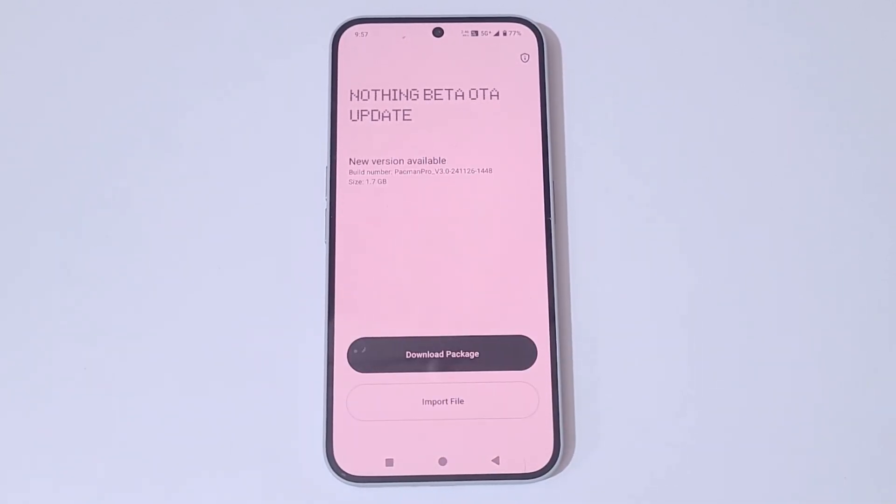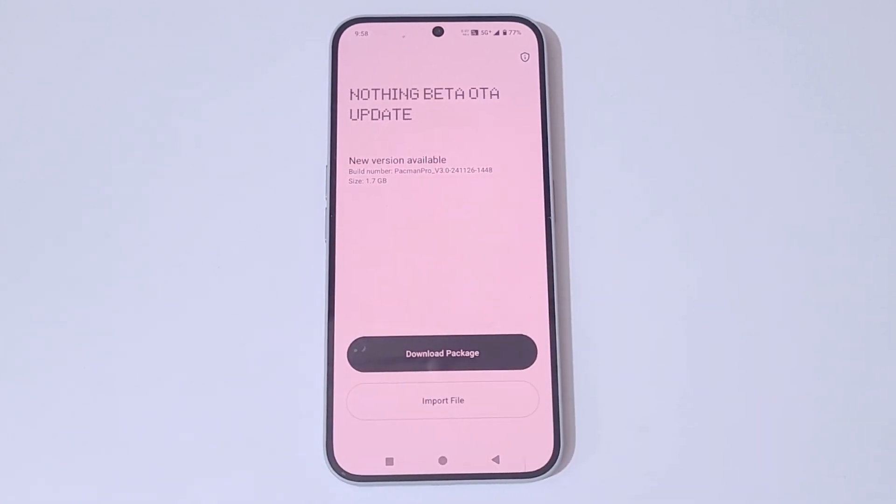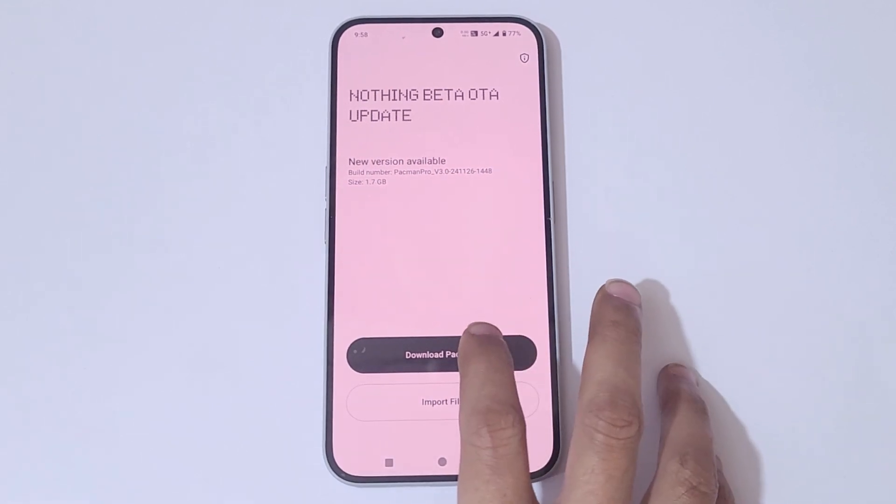It is looking for updates and a new version is available. The build number is Pacman_Pro version 3.0-241126-1448, and the size is 1.7 GB. I would suggest you download it via a Wi-Fi network connection, but I'm going to download it via 5G.